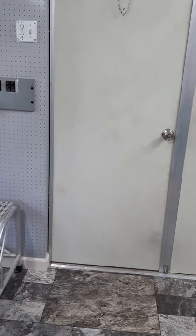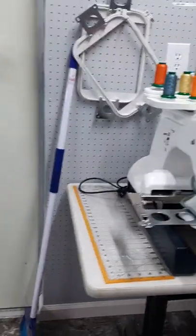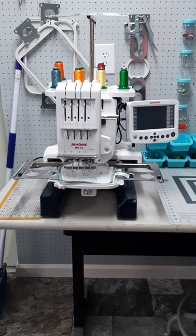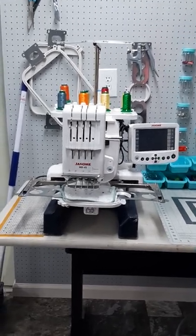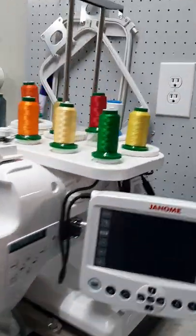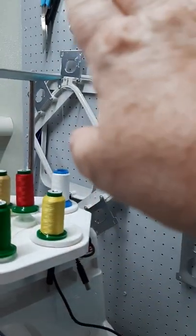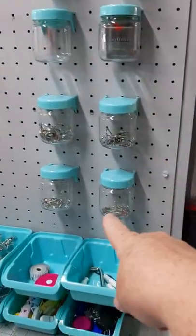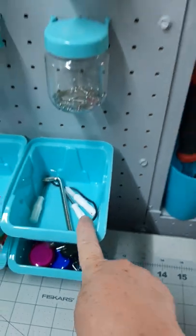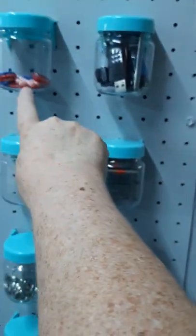I've set up some stations in my shed — I've got just about everything moved out here except for little bitty items. Starting on this side, I've got my Janome embroidery machine set up here. I recently did a podcast covering everything you need to start embroidering. As I was setting up my area, I tried to put everything I need nearby — my hoops, different scissors, extra needles, tape measure, and some of the little tools you need when working out here.